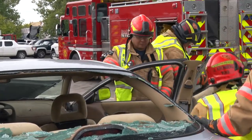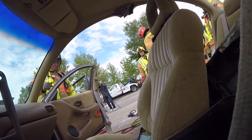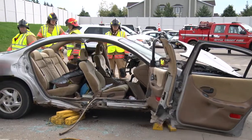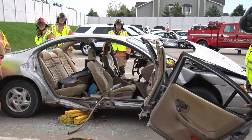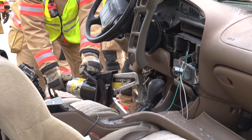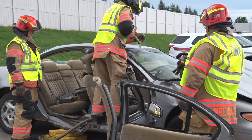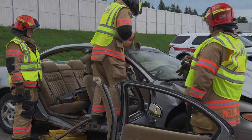Step two: bat wing. That wraps up today's training on vehicle extrication. We talked a little bit about patient care, of course stabilizing a vehicle. We've used the Centaur rescue tools, glass master, and some of our battery-powered tools. Hope you enjoyed it. Thank you.